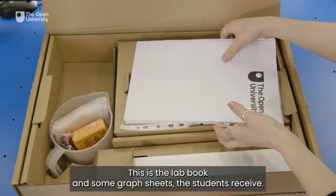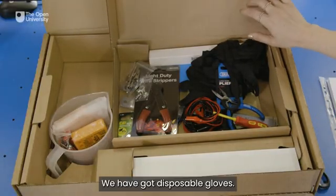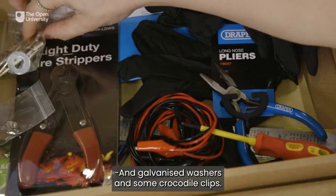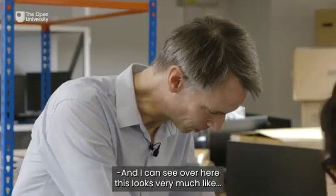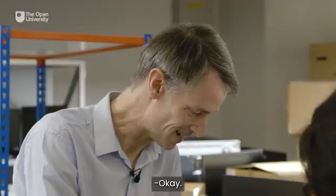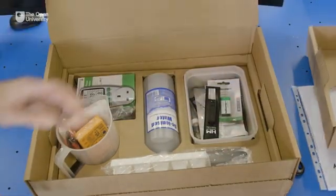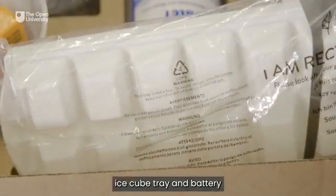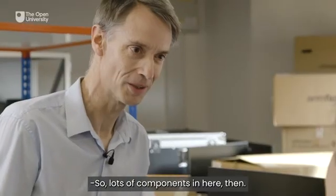This is the lab book and some graph sheets the students receive. We have got disposable gloves, nose pliers and galvanized washers and some crocodile clips. And I can see over here — is this a multimeter? This is a multimeter, and it is used in some of the experiments. There's more underneath here: deionized water, ice cube tray and battery for multimeter, and Epsom salt. So lots of components in here.